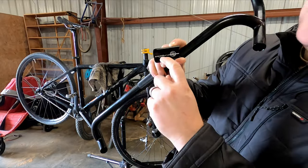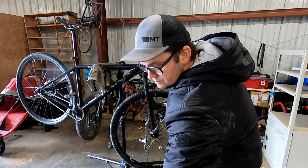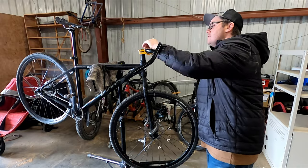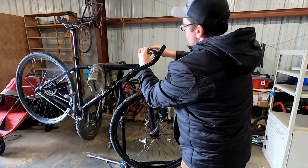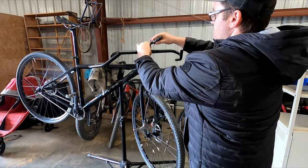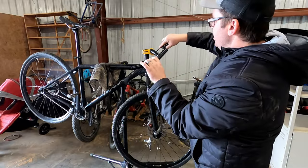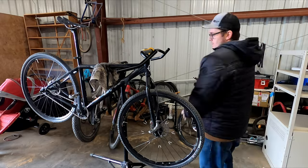The installation was really straightforward, but one interesting thing is that if you're going to use a 31.8 millimeter stem — which is basically every bike these days — then you have to use some shims. The shims are provided, but it's still kind of annoying and just one extra thing that's really not necessary. I'm guessing they did it to save production costs, but these bars list for a hundred bucks, so they must not have saved that much.